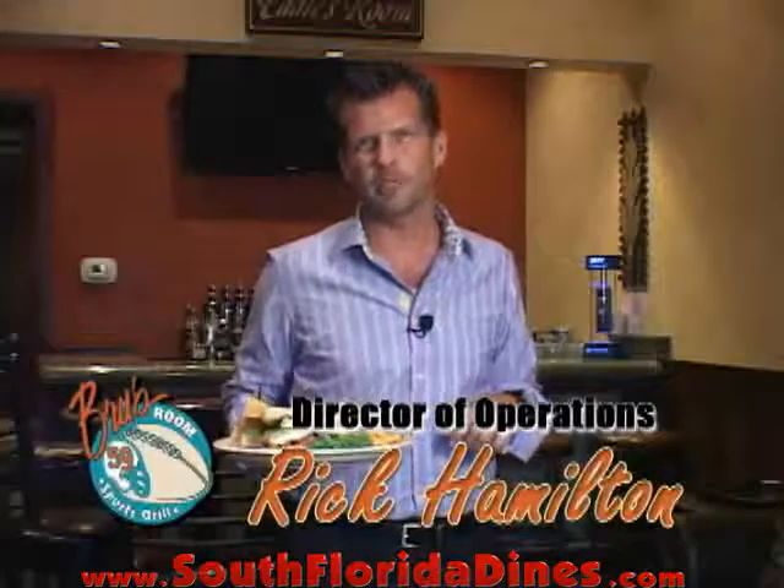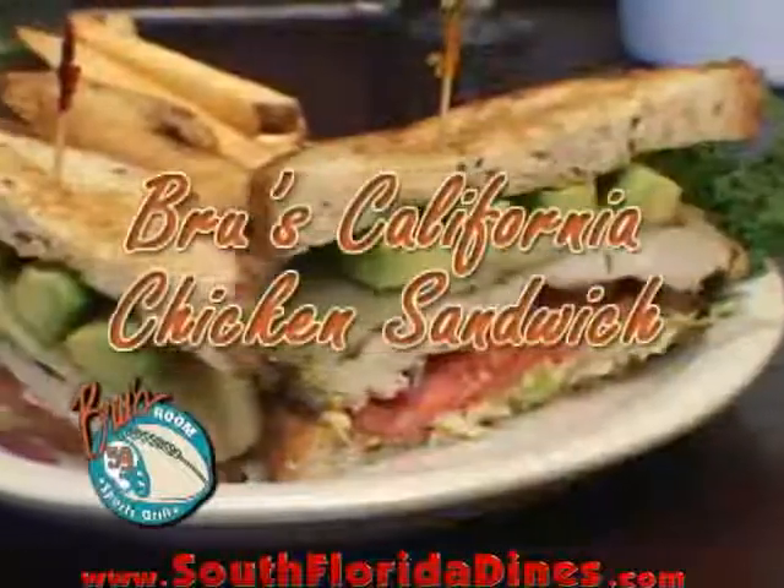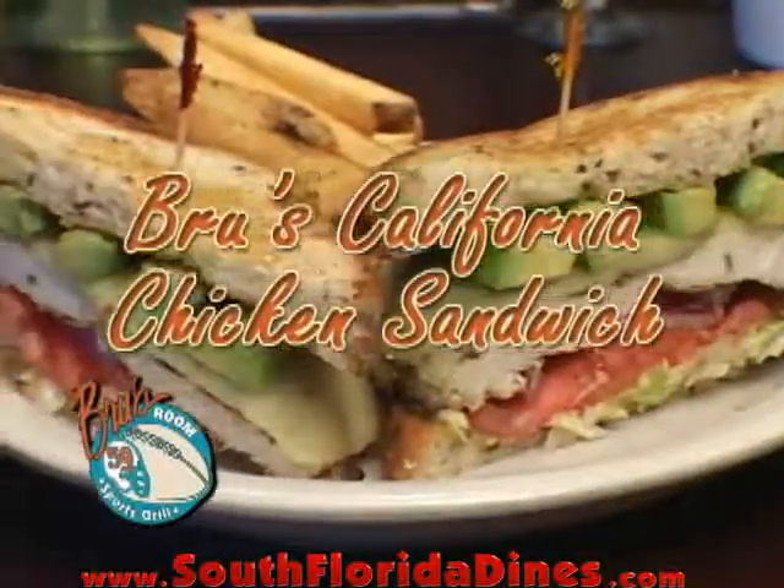Hey, I'm Rick Hamilton, Director of Operations for the Brews' Room Sports Grill. Don't go anywhere, because when we come back, I'm going to show you how to make the California Chicken Sandwich.